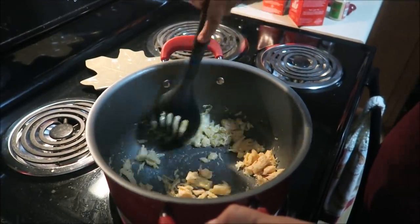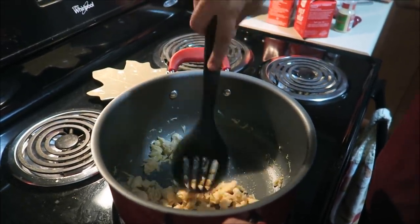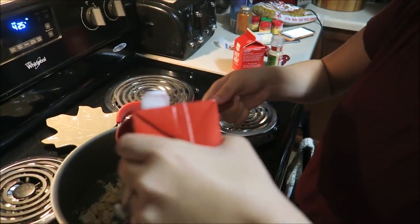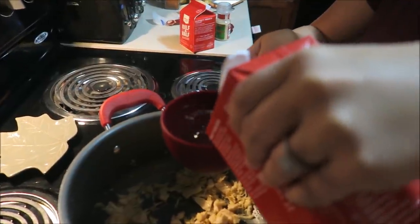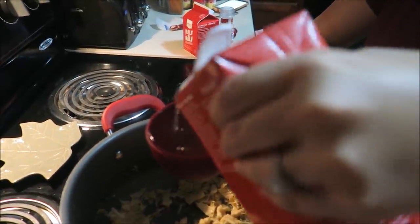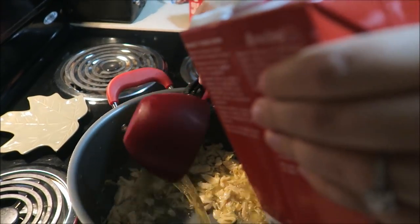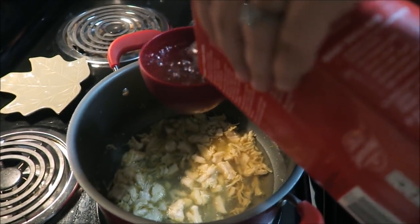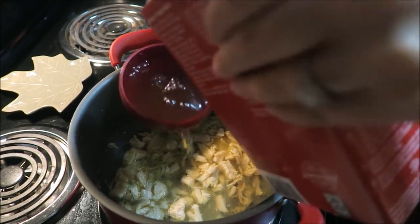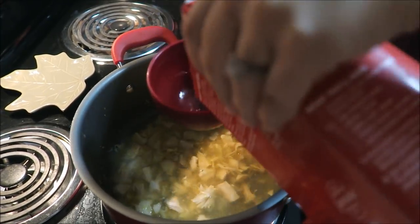We're going to mix that all together, then add in four cups of chicken broth — I'm just using the Market Pantry chicken broth. I'm pretty sure four cups is the whole jug, and yes, one full jug of chicken broth.